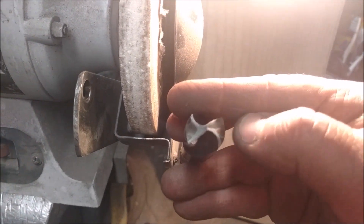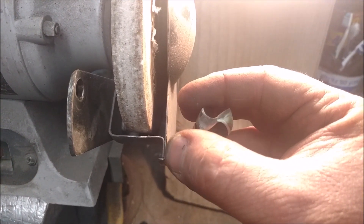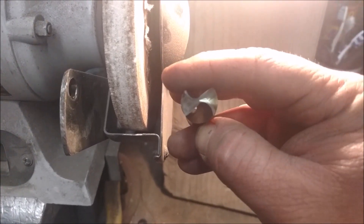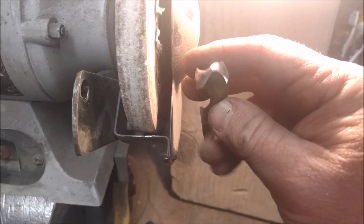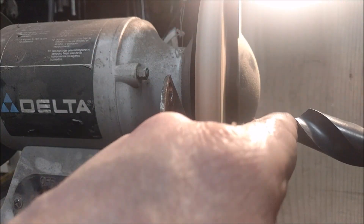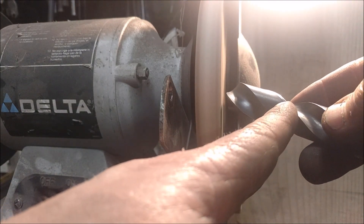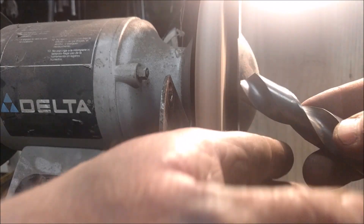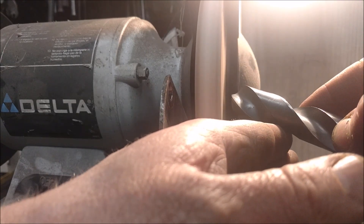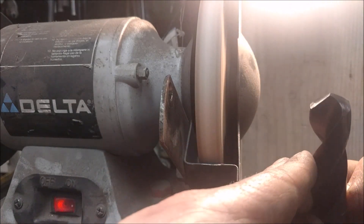Why alternate sides? Because if you do one side way more than the other, that little webbing is going to be pushed to one side or the other, and then the bit when it drills is going to be wobbly — it's going to actually wobble around and not be a perfectly centered thing. So let's touch it and I'll show you. My cutting edge right here is square with the center of the wheel, the exact same angle. I'm going to hit it and roll it out. I did it twice on that side so I do it twice on the other side. And that's sharpening a drill bit.